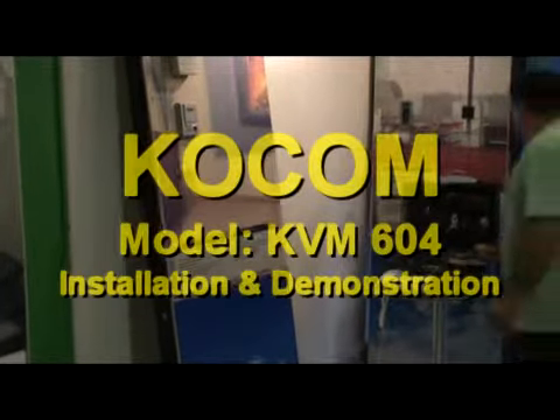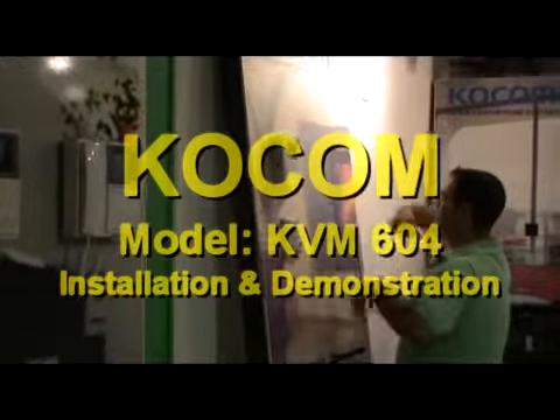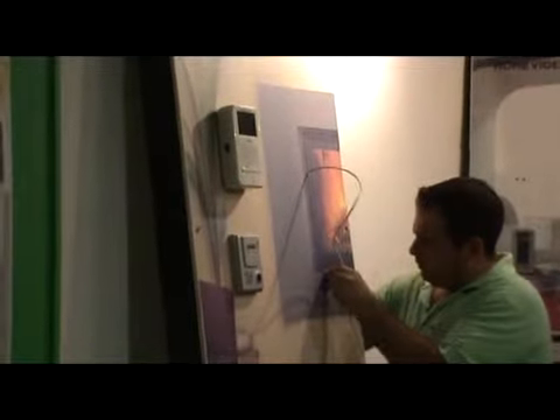Kokom Model KVM604 Installation and Demonstration. First, you have to pass the cable. You can use an RJ45 UTP cable for this type of installation. You have to pass it from the external camera to the monitor.